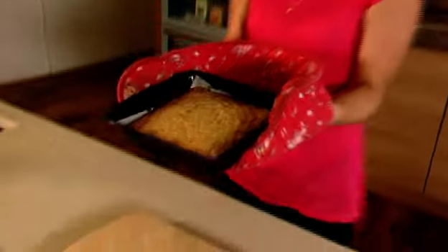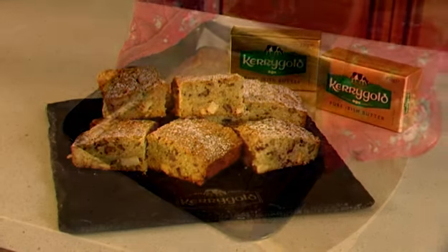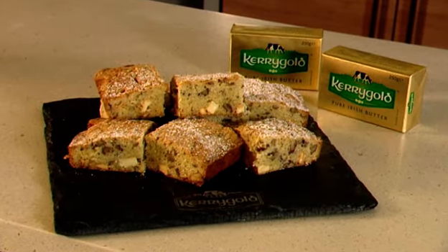They're looking gorgeous and golden and they smell absolutely amazing. I'm going to let them rest in the tin for about 10 minutes, and then we can cut them into squares and tuck in.